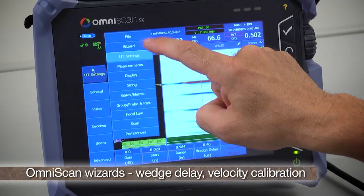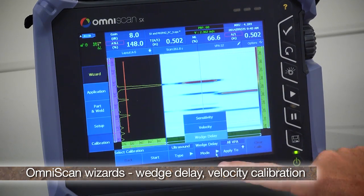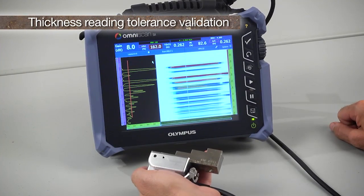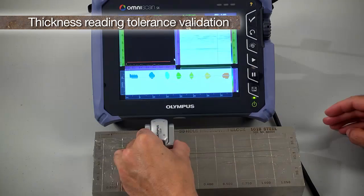OmniScan wizards are available for wedge delay and velocity calibration, and thickness reading tolerance is validated on a step wedge or reference block typical of UT procedures.